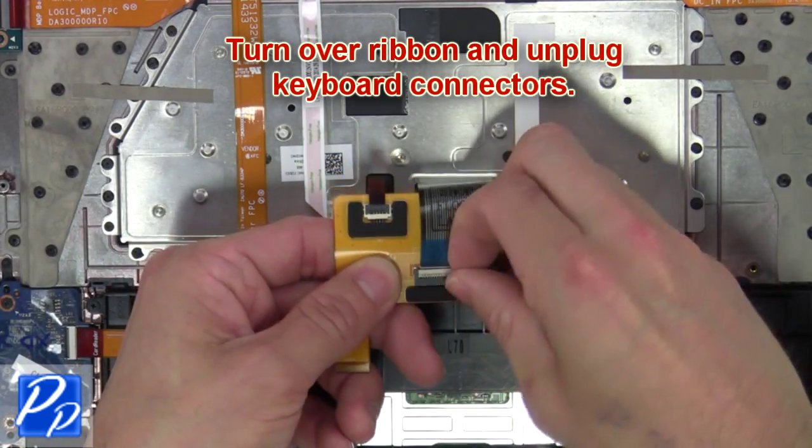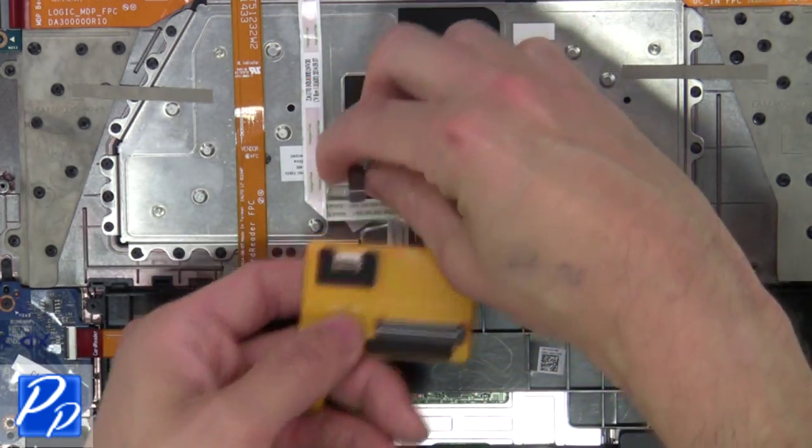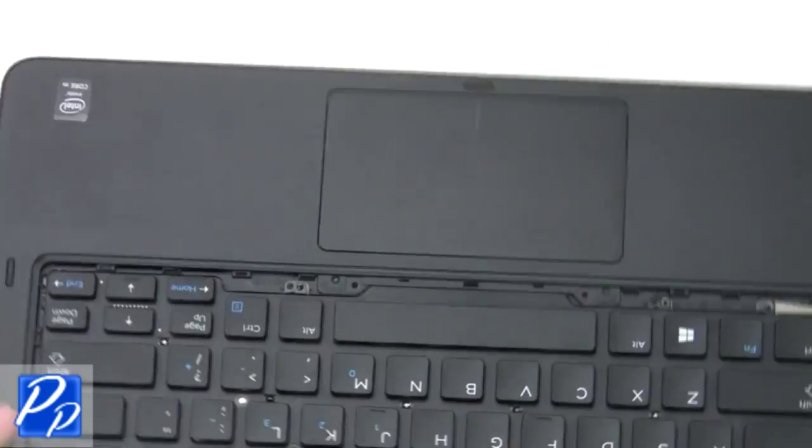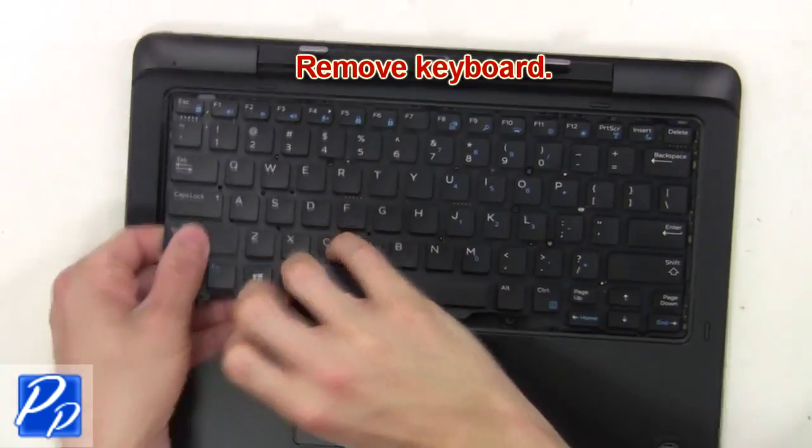Now turn over the ribbon and unplug the keyboard connectors. Then remove the keyboard.